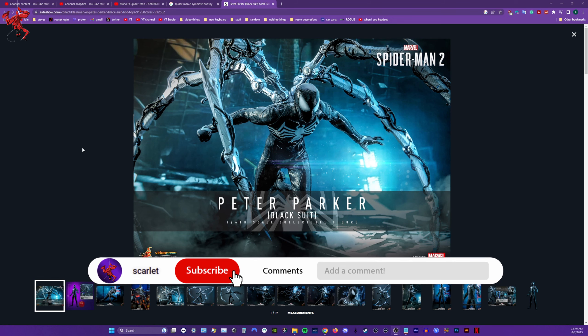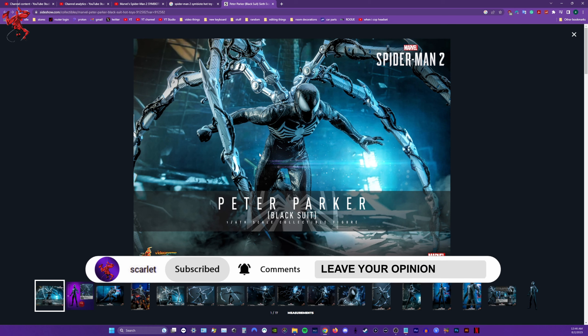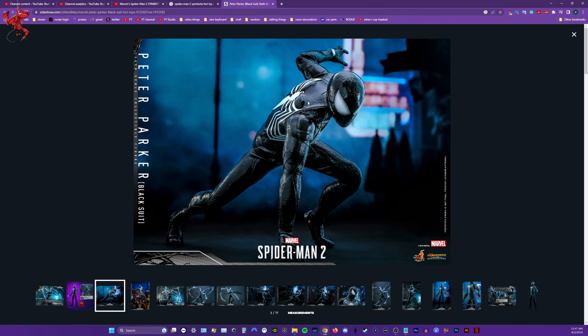I'm going to be on my computer — I figured this would make it a little easier, I can just show you everything right here and highlight whatever. So yeah, this is the hot toy for the symbiote suit. I'd say this looks pretty cool, besides the suit itself looking like armor. I still don't mess with that personally, but it is what it is.